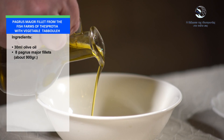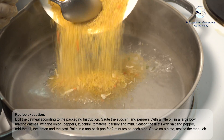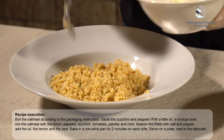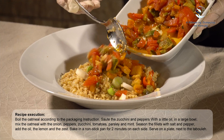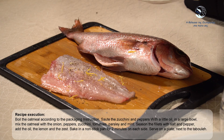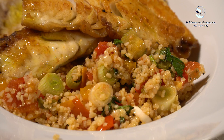Ingredients for the fish: 30 ml olive oil, 8 pagrus major fillets, about 900 g. Recipe execution: Boil the bulgur according to the packaging instructions. Sauté the zucchini and peppers with a little oil. In a large bowl, mix the bulgur with the onion, peppers, zucchini, tomatoes, parsley and mint. Season the fillets with salt and pepper, add the oil, the lemon juice and the zest. Bake in a non-stick pan for 2 minutes on each side. Serve on a plate next to the tabbouleh.